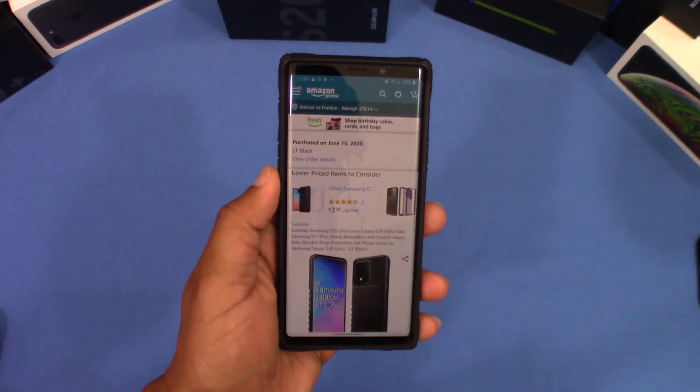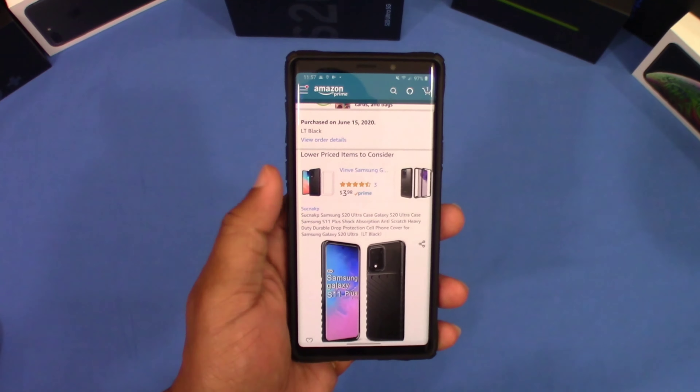Hey, what's up YouTube, this is LawmanFJ. Going to take a quick look at a case for the Galaxy S20 Ultra. This case is made by Sucknap. You can get this case from Amazon — it's the Sucknap Samsung S20 Ultra case, Galaxy S20 Ultra durable drop protection cell phone cover.